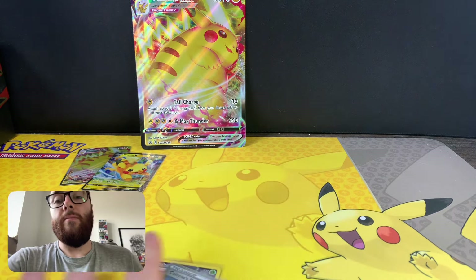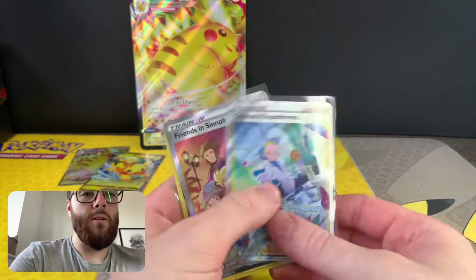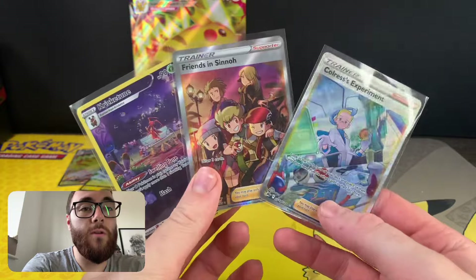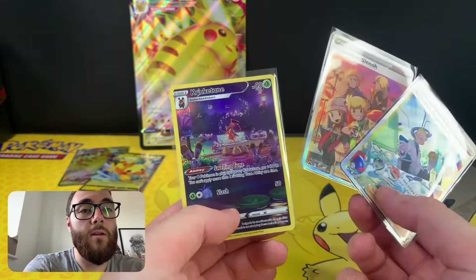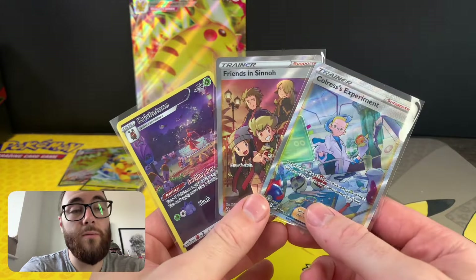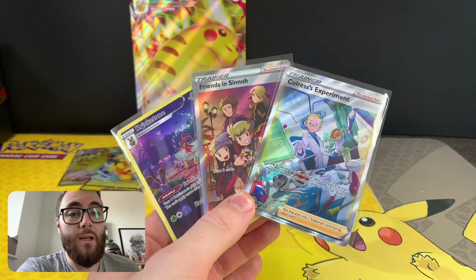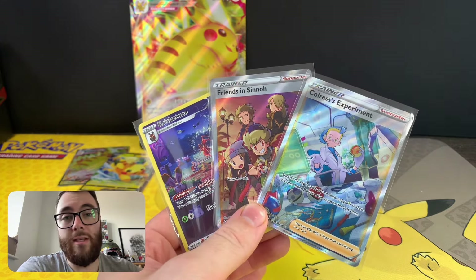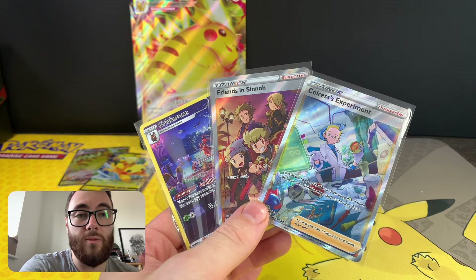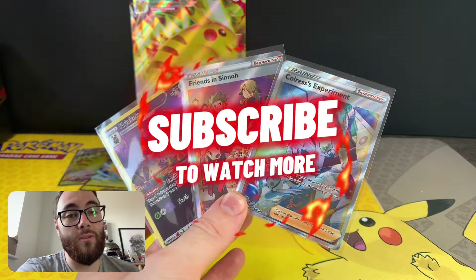But from five packs we did manage two full art trainers - really like the Friends in Sinnoh and the Cricetoon as well, so not bad overall. Let me know what your favorite card was in the comments, let me know what you want to see next - any packs, any cards, anything - drop it in the comments. I'll see if I can get hold of it and I'll see you in the next one. Of course, like and subscribe!